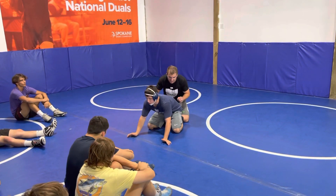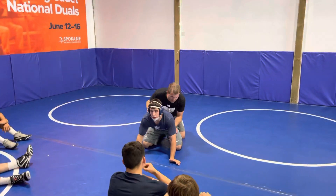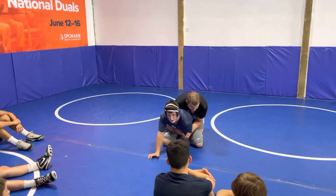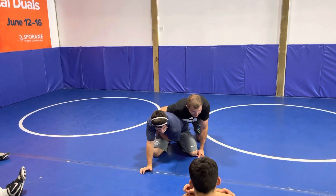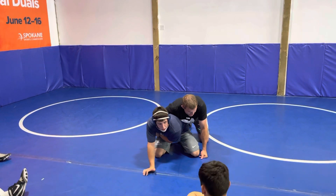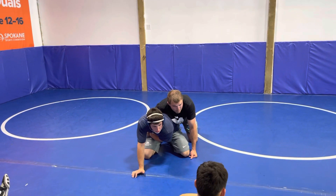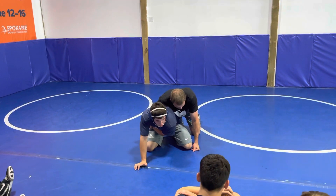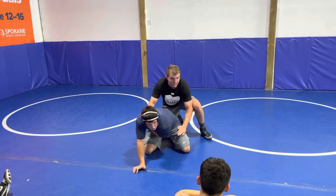A couple things, guys. I know at some point, whether you're five years old or not, going through the legs with this free hand — okay? I'm not saying you can't get guys here. I'm just saying it's going to be a lot tougher the higher level you get. A guy does a hip, a little high-style opening. We talked about elbowing the inside of the knee, keeping that hip tight.